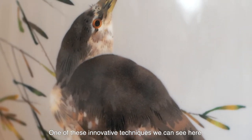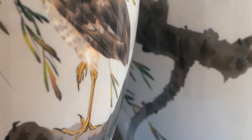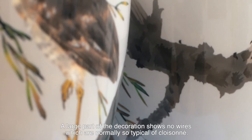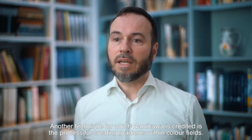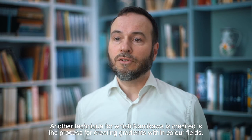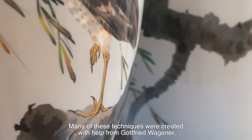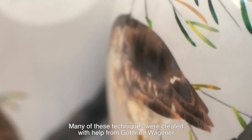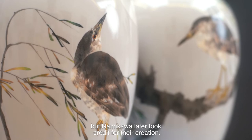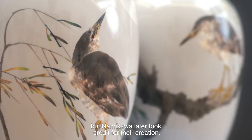One of these innovative techniques we can see here. A large part of the decoration shows no wires, which are normally so typical of cloisonné. This technique is called Musen. Another technique for which Namikawa is credited is the process of creating gradients within colour fields. Many of these techniques were created with the help of Gottfried Wagner, brought from Germany as a technical consultant to Japanese industry, but Namikawa later took credit for their creation.